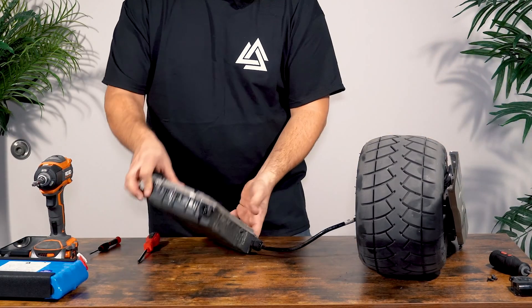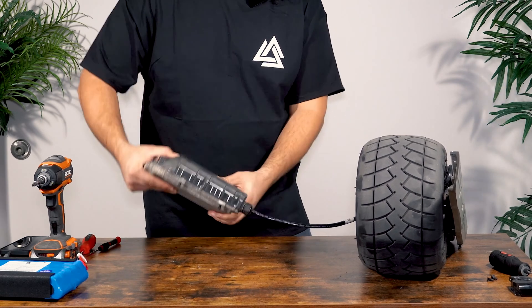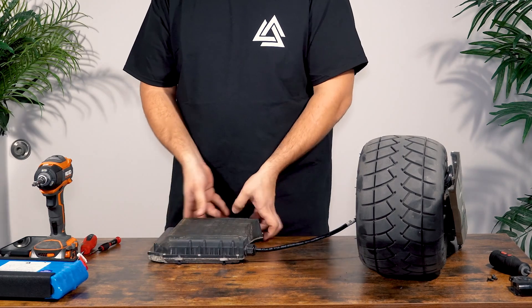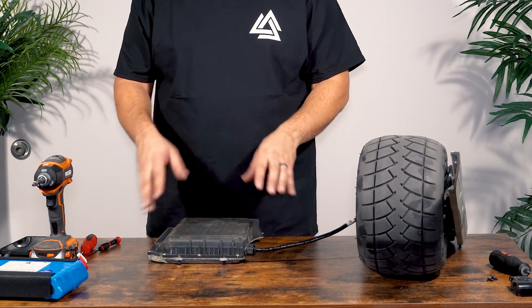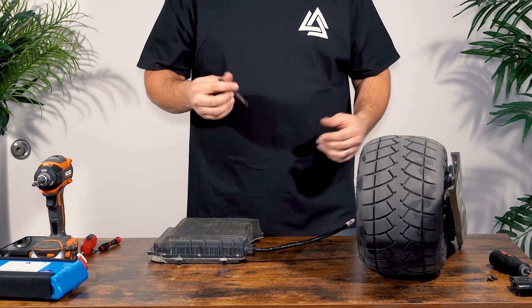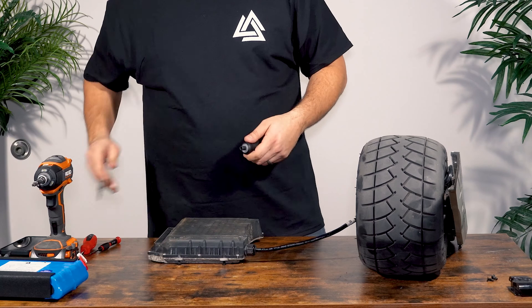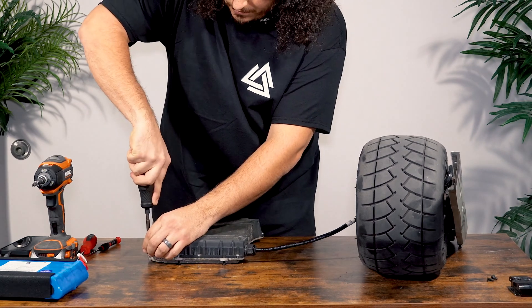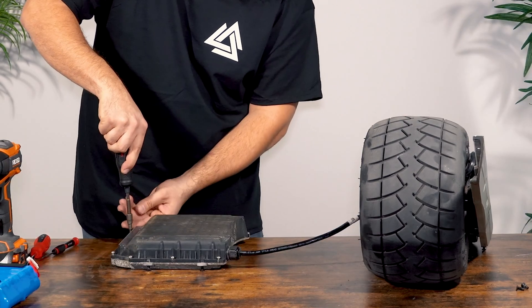You're going to want to be very careful with the harness that runs between the box and the controller — we only want to turn it in a maximum of one direction. Now we're going to remove the 11 or so screws that connect the lid to the enclosure using the IPR20 bit. It's the same bit that the Pint uses, so if you've done a quart install on a Pint board, it's the same bit.